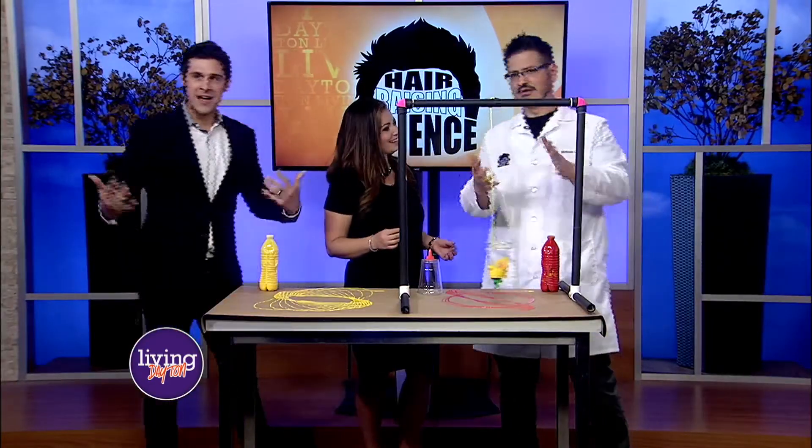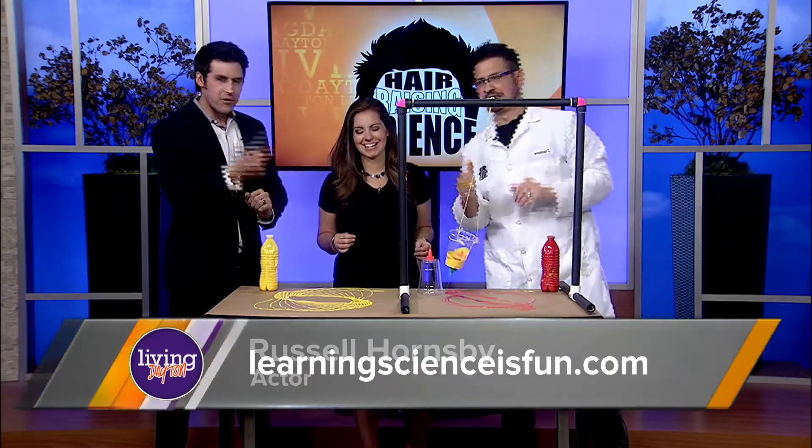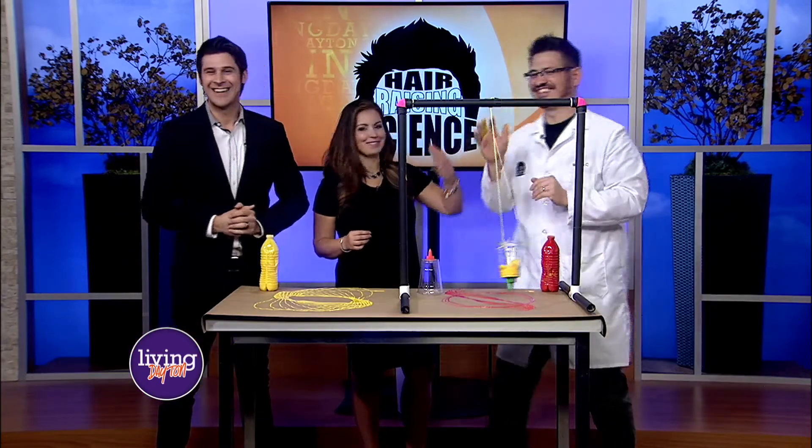That is really neat — what a fun thing you can do! We're all out of time today, but great seeing you. This is stuff you can do at home. High five!